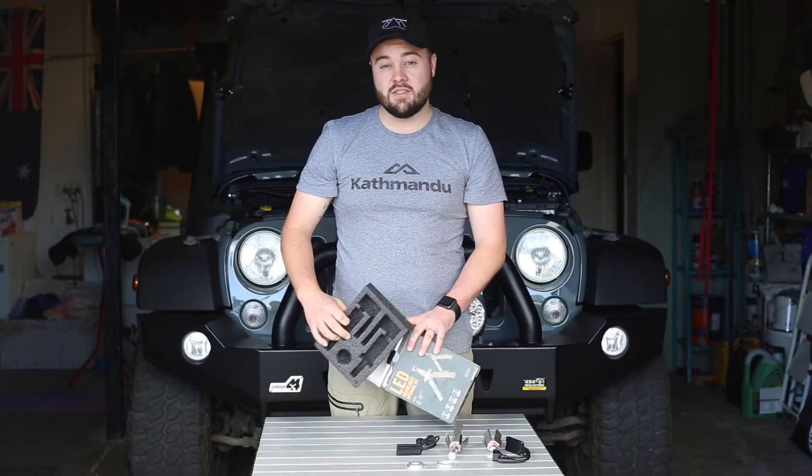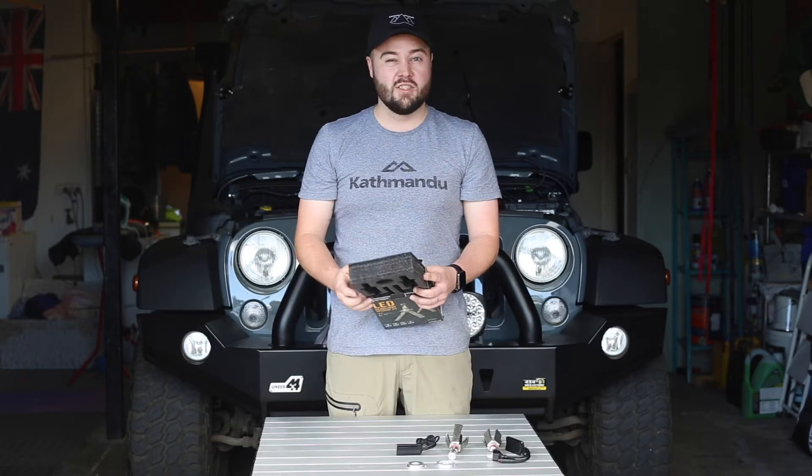We'll be fitting this as a replacement to our standard H4s in our Jeep, which are dim, old and yellow.